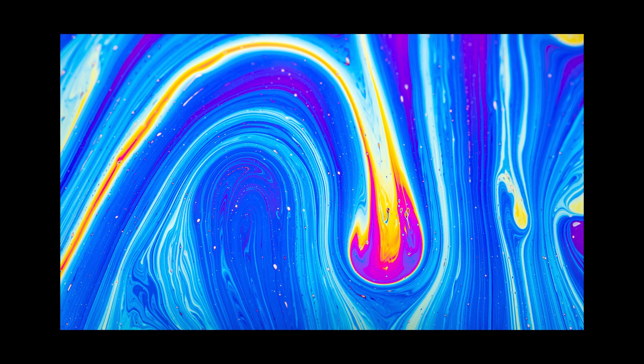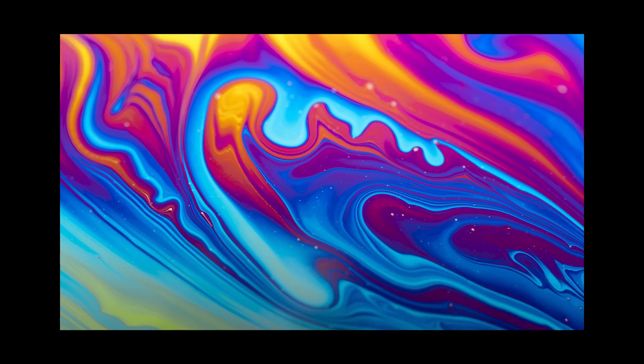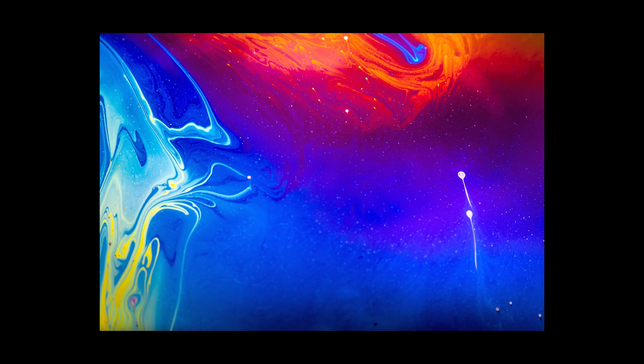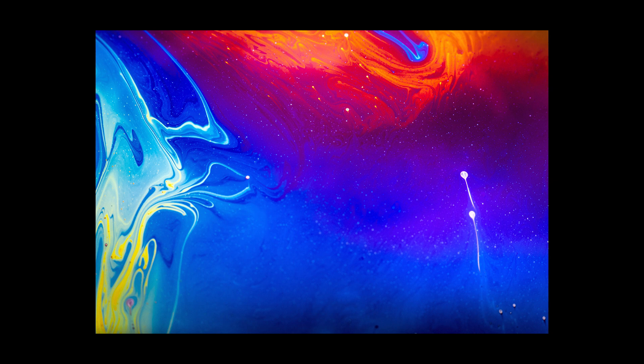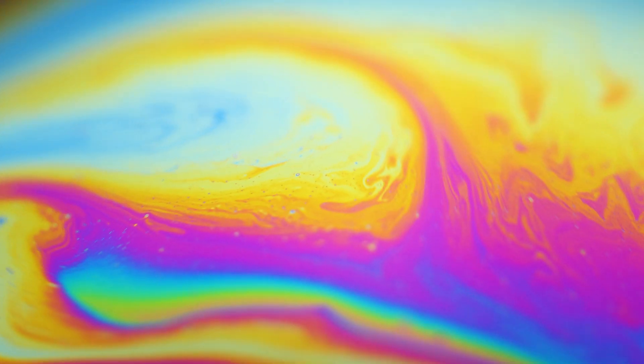In today's video, I'm using some easy at-home macro tricks to create some dazzling abstract photos just like these. I've absolutely loved taking these photos, seeing those swirling colors, those amazing patterns is absolutely incredible. And it's that seeing the different side of something that always makes me so excited about doing macro photography.